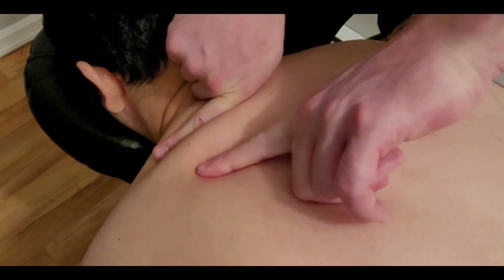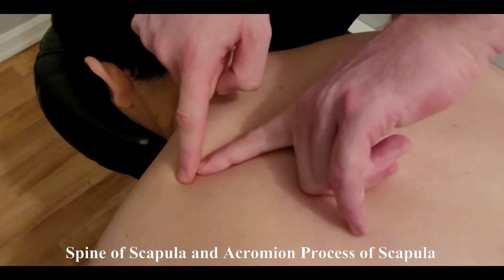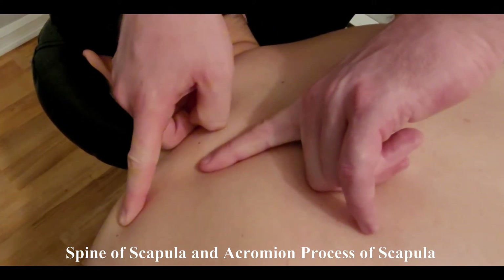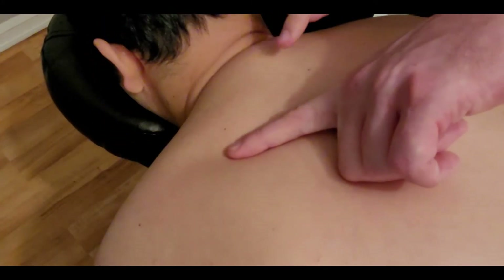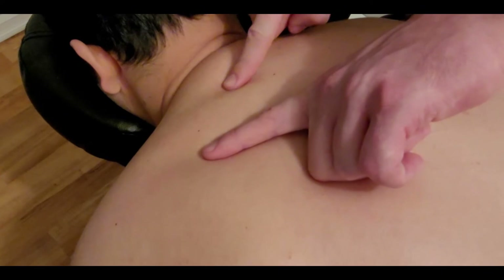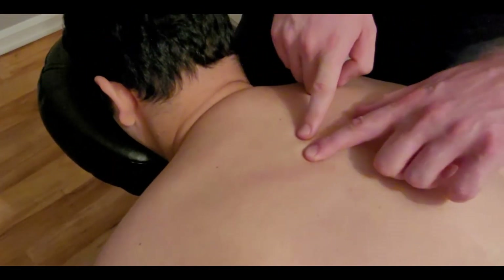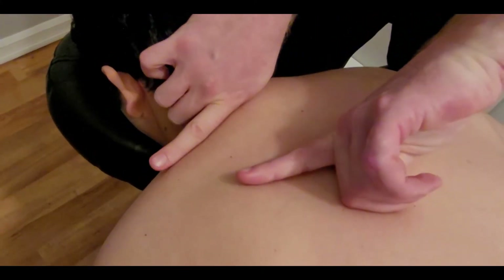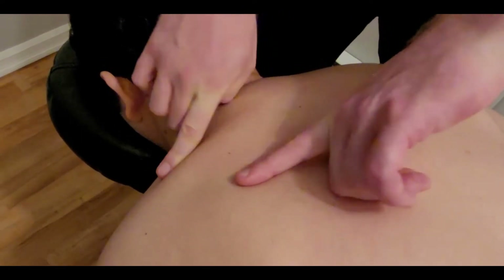Our fiber direction runs this way, and as it heads towards the scapula it starts attaching along the spine of the scapula and finally to the acromion process. Our upper attachments go all the way out towards the acromion, and our lower attachments are the ones mainly going into the spine of the scapula. This gives you an approximate of what it might look like.